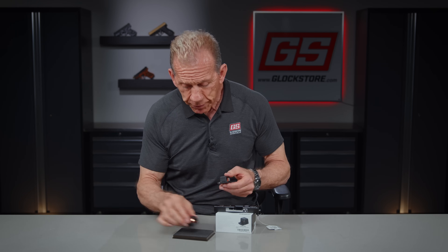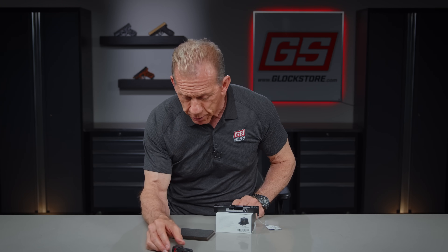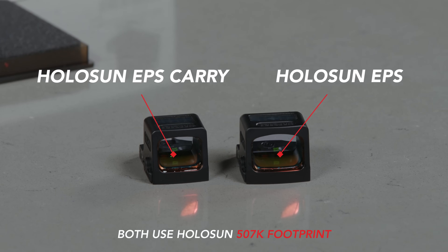The solution is the EPS, and here they are — two versions. The EPS itself, standard, which fits standard guns, and the EPS Carry, which is a little bit smaller and will fit the slimline guns.